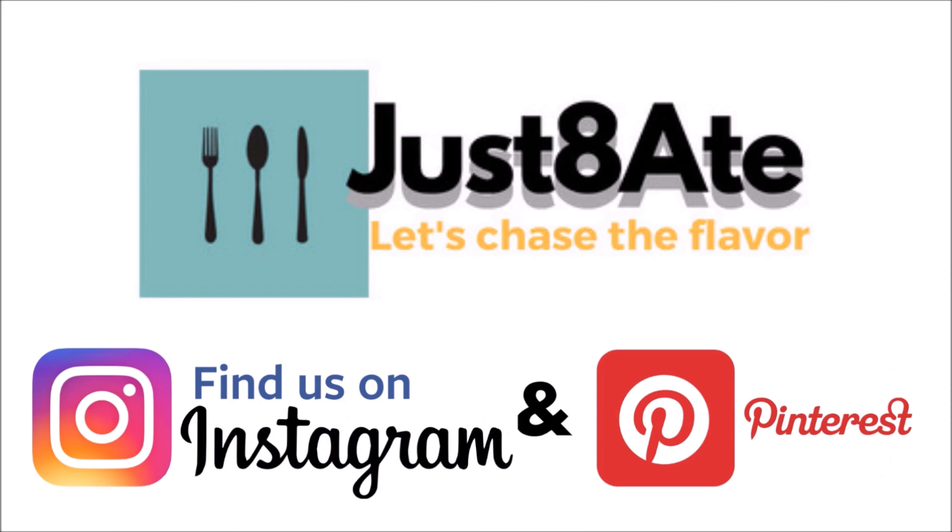Definitely hit the red subscribe button and the bell, and since you're right there, hit the share and the like button. Why not?